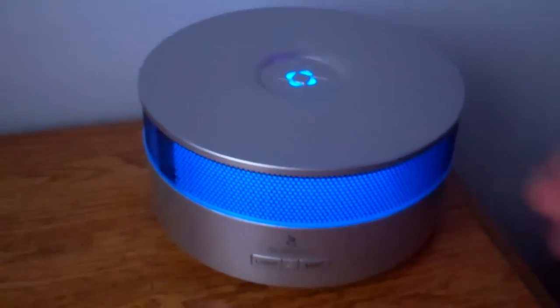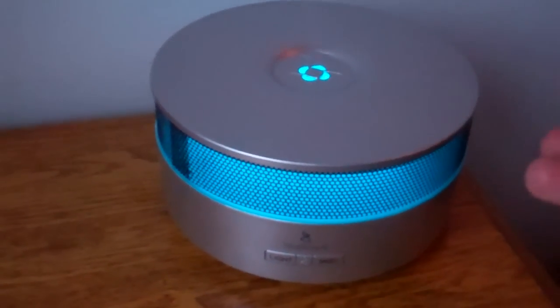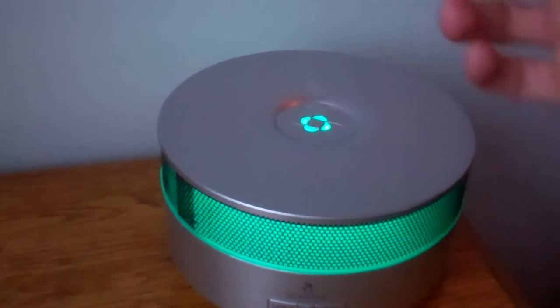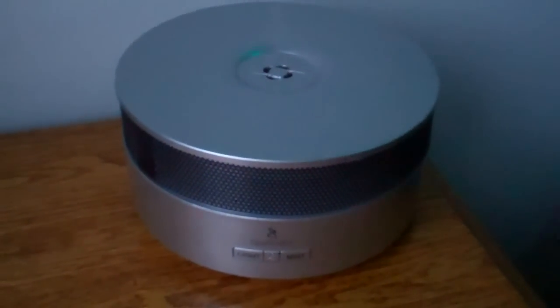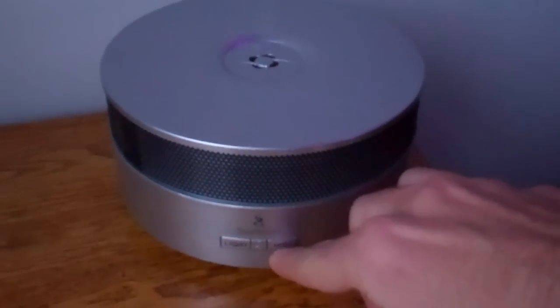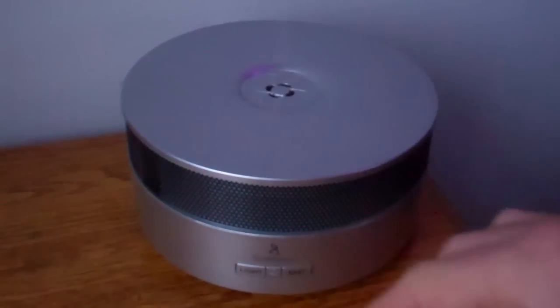If you just want to turn the light on, you can do that. If you just want to turn the music on, you can do that. If you just want to use the aromatherapy diffuser, you can do that. Or you can turn the light on, pause it at a certain color, turn it off, turn the music off, and then turn the mist off.